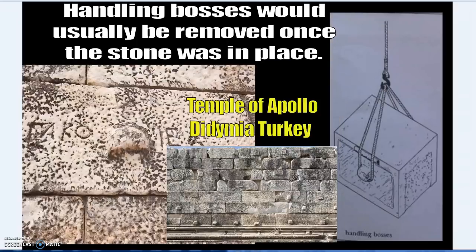Here we see examples from ancient Greece and Rome — specifically the Temple of Apollo at Didyma in Turkey, a fascinating temple. The Temple of Apollo was never completed because it was destroyed by an earthquake during construction.